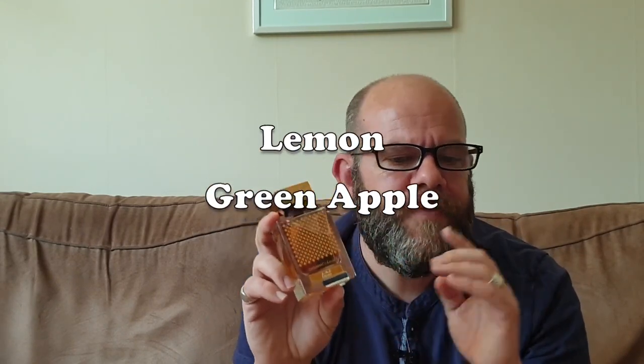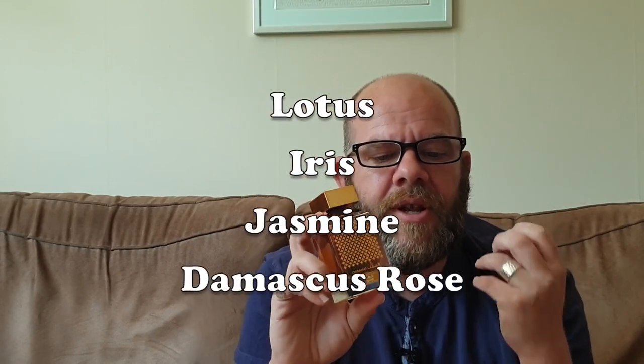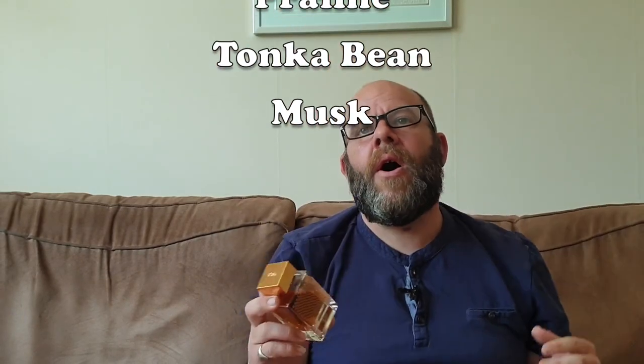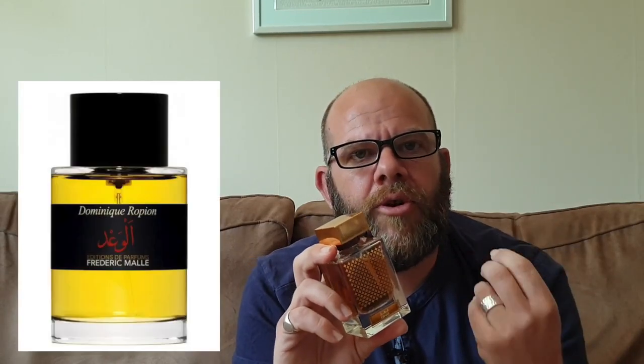On the top you have lemon and green apple. In the heart we have lotus, iris, jasmine, and Damascus rose. On the base we have vanilla, praline, tonka bean, and musk. When I read that there was an apple at the top, I was expecting maybe something in the world of Frederic Malle's The Promise or Oman Luxury's Oud Aquilaria. I didn't get that at all. It was a blind buy — something I'm trying not to do, but occasionally one gets through.